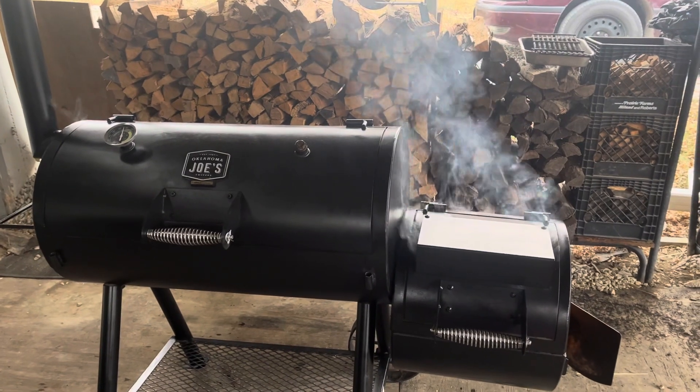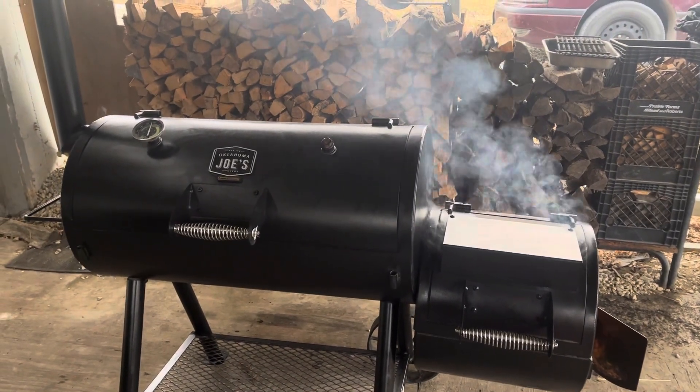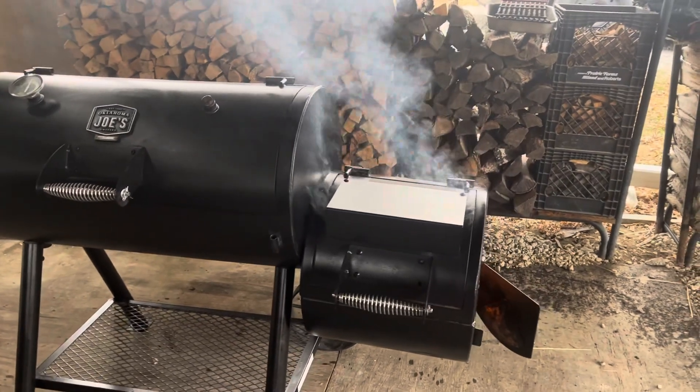I'm not real concerned about it — looks brand new, I'm happy. Got the grates all cleaned out, got her all wire-wheeled out on the inside, all the gunk out.